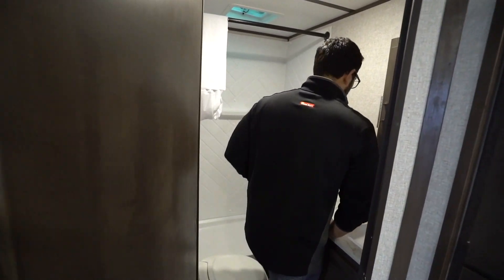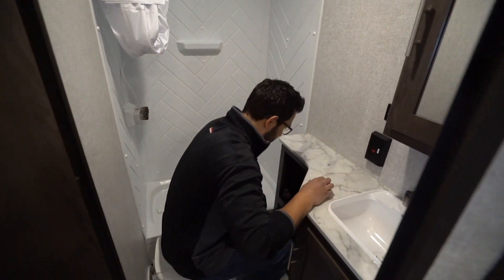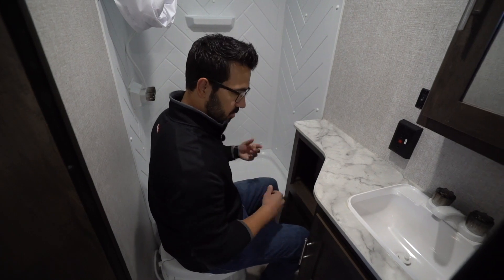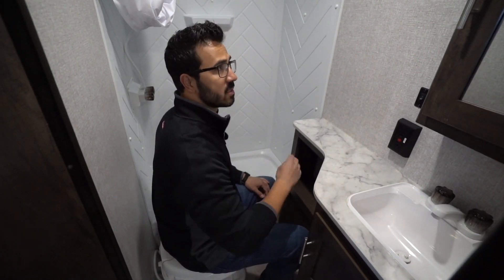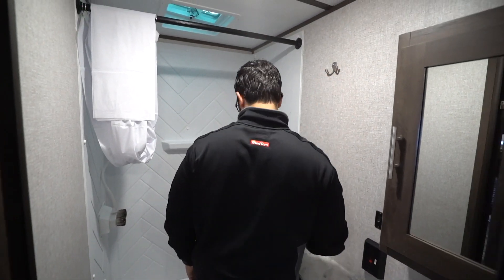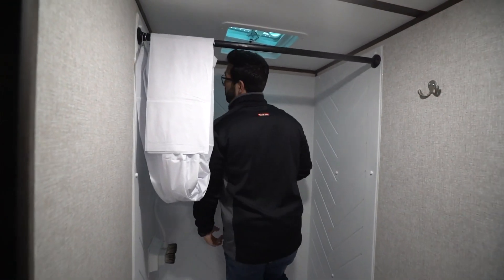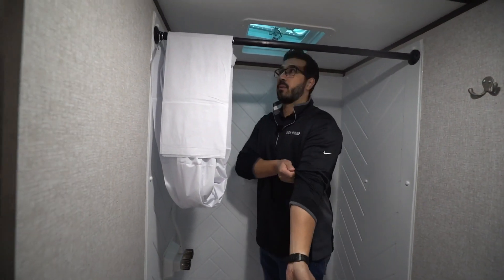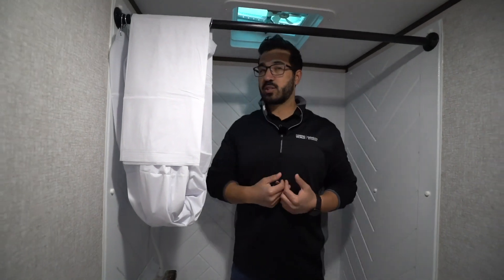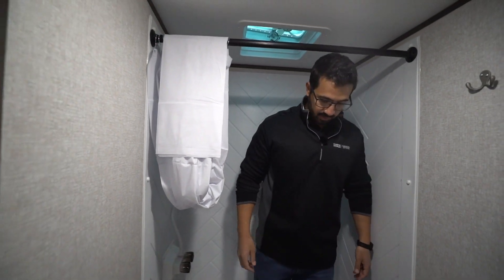Coming into the bathroom, you have good countertop space. Plenty of room for my legs and shoulders on the toilet — no issues at all. A little bit of storage underneath the sink, a mirrored medicine cabinet, and a robe hook where I'd put my towels. As far as the shower — I'm six foot tall and I can fully stand up in here, spin around, do my shower thing. Got the hand wand, which makes life a little bit easier.